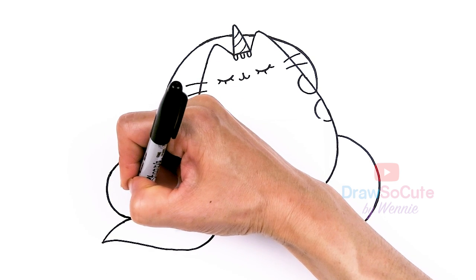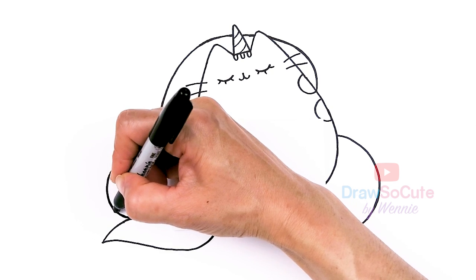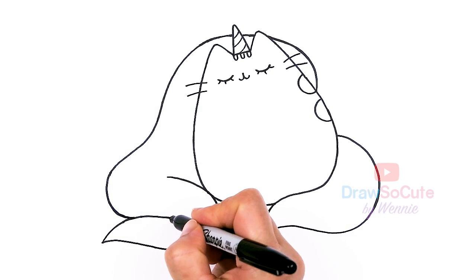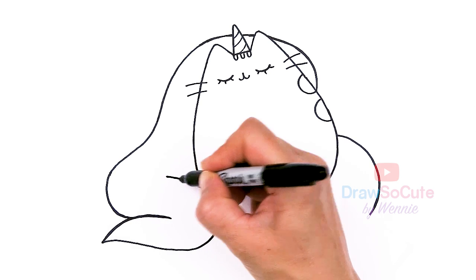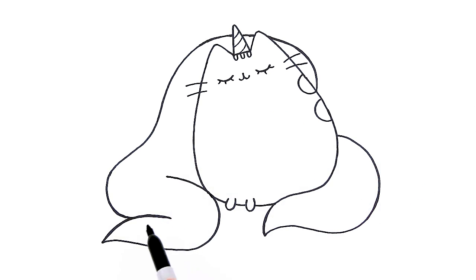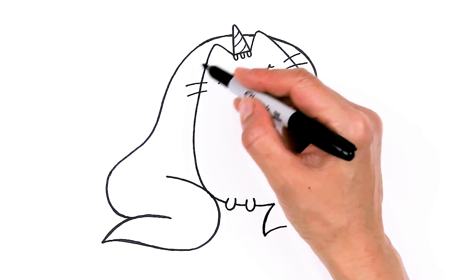We're just going to meet this area right here. Let's fix the curves — and that is it for this gorgeous Pusheen unicorn! There are going to be three stripes in here, so I'm just going to lightly draw the stripes for you so you can see when you're coloring.